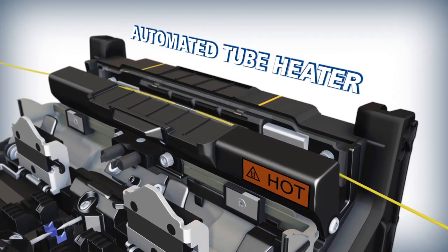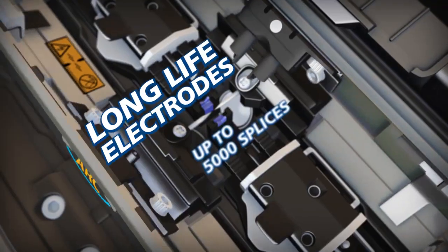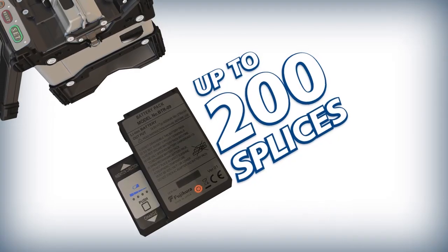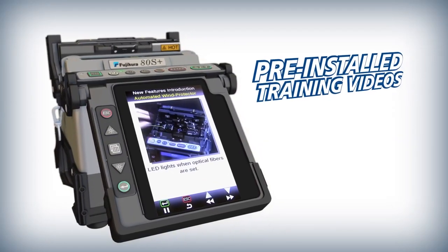The automated tube heater cuts shrink time in half to only 9 seconds. The ADS Plus ensures reliability with features like long life electrodes, a high capacity lithium ion battery, and pre-installed training videos.